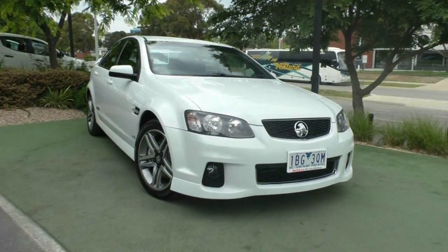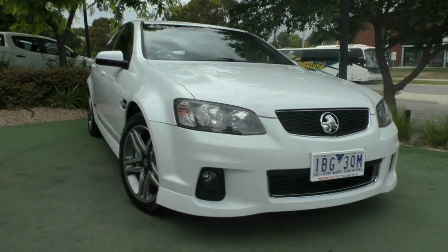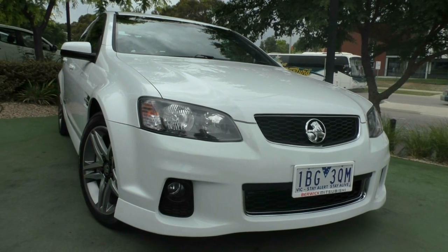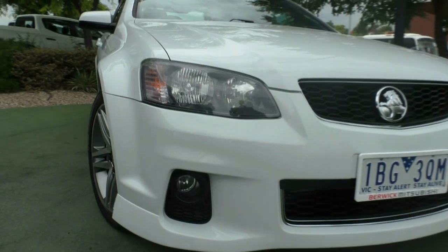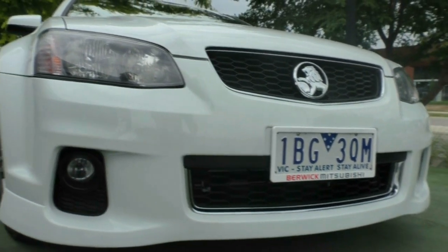Very well looked after example. Nice and clean through the front. A standard thing you might see on a lot of SS models is scraping around the corners of the front bars, but you can see on this one it's actually really well looked after. You've got the fog lights down in the front bar, chrome highlights throughout the bottom of the front bar, which is a nice update on the Series 2.